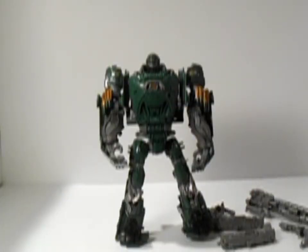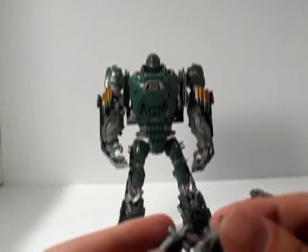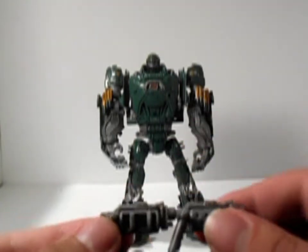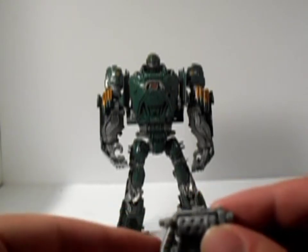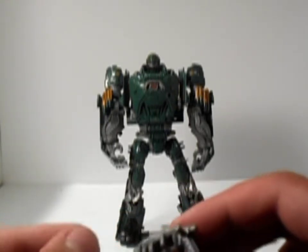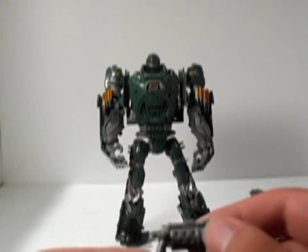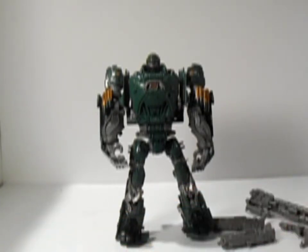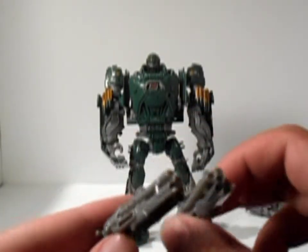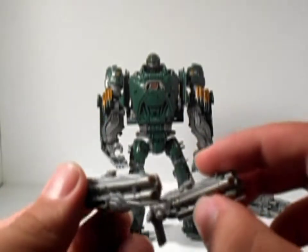We are back with him out of his packaging. This guy has pretty much a lot of accessories. He comes with these two guns — practically the same thing. Pretty nice. So he comes with these two mini guns. This is one of the best characters in the movie. If you haven't seen it yet, see it when it comes out on DVD — one of the best characters of the whole movie.